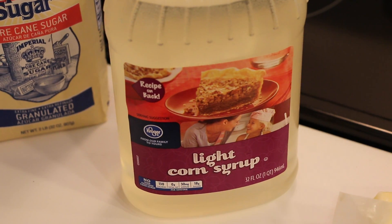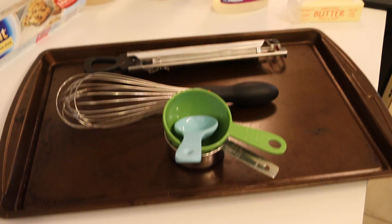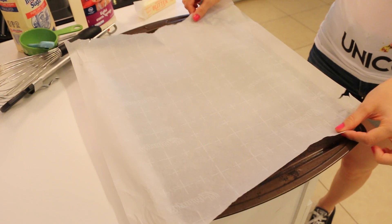To make edible glass you're going to need butter, corn syrup, extra fine sugar, parchment paper, and some tools. So the first thing you're going to do is line your cookie sheet with parchment paper.